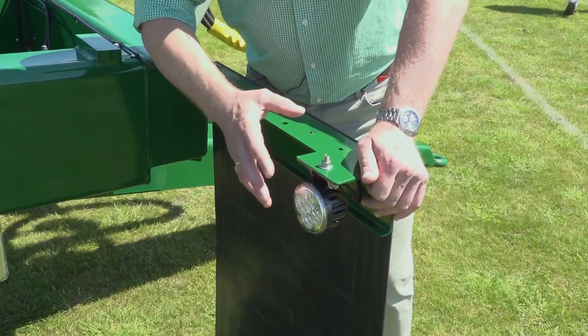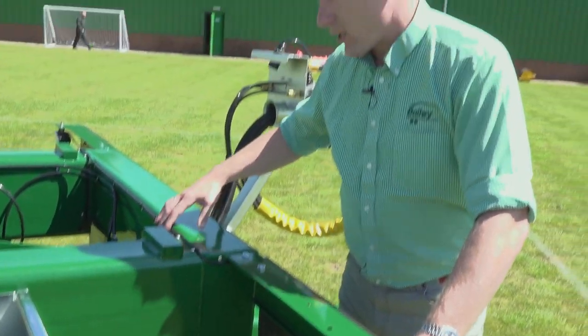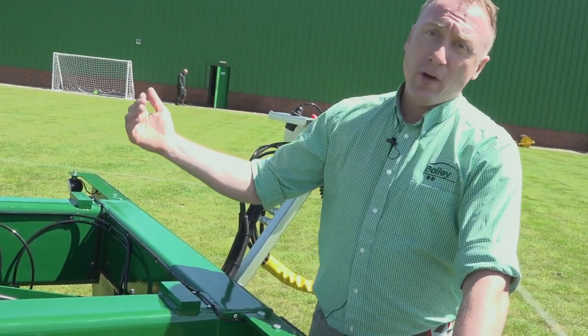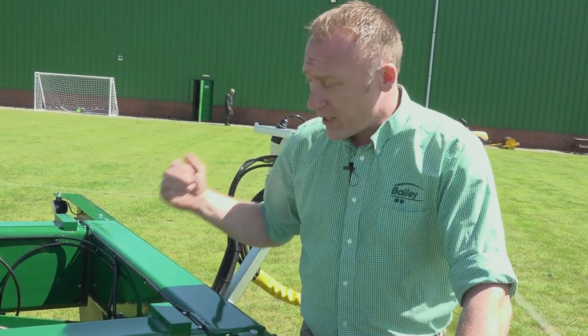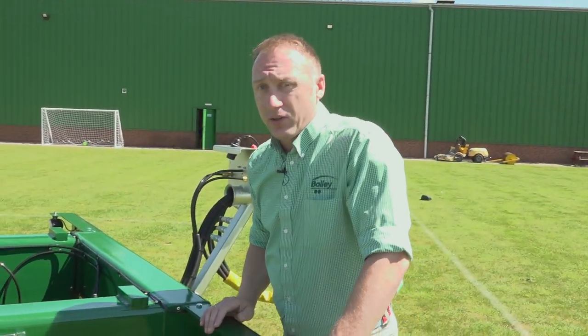We have the Bailey trailer LED reversing lights linked into the side lights on a micro switch. Tipping your trailer up only an inch or two releases the micro switch to allow easy reversing and clearer sights from the lights.